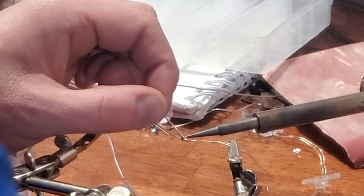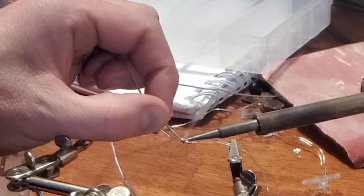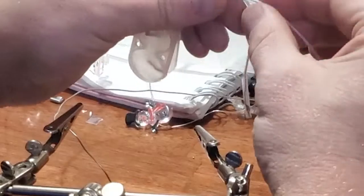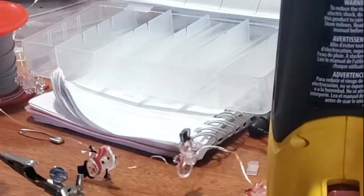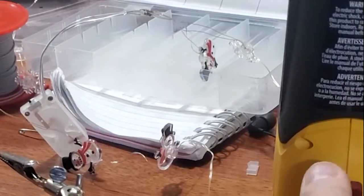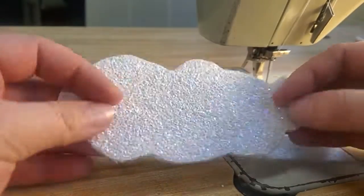Once those have their solid connection you can pull the heat shrink over top and heat shrink it. And once you do that to both positive and negative you're ready to actually create the barrette.